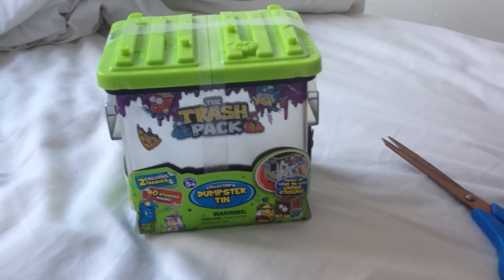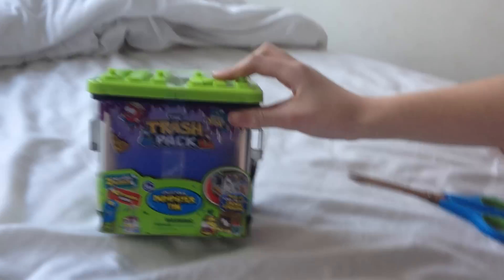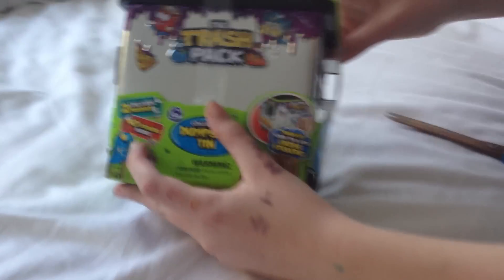Hi guys, it's Mihi, Lyra and Amelia. Hi. Today we're going to be unboxing another toy from Trash Pack. This is called the Dumpster Tin for Series 4, and all the characters. It includes two exclusive trashies and 40 stickers.